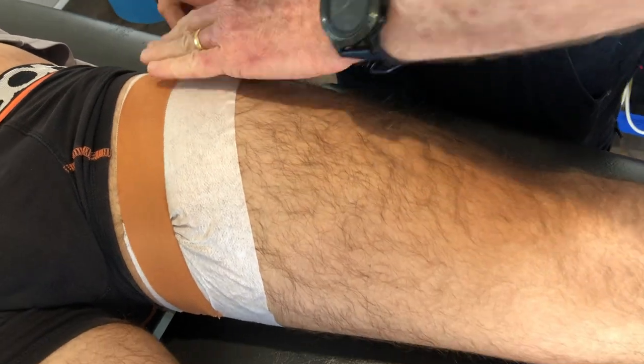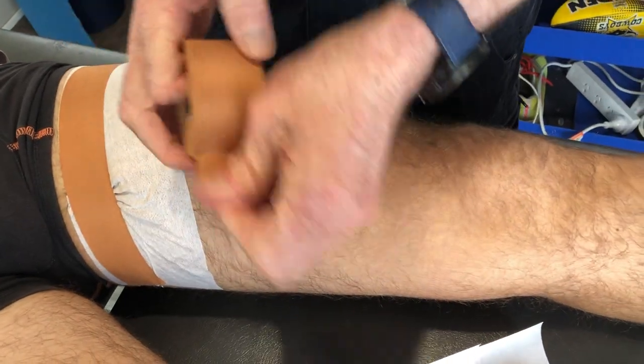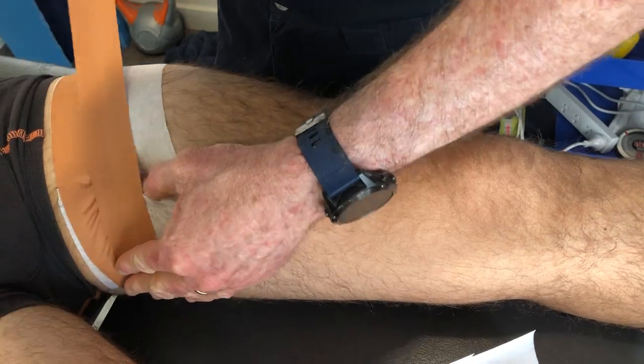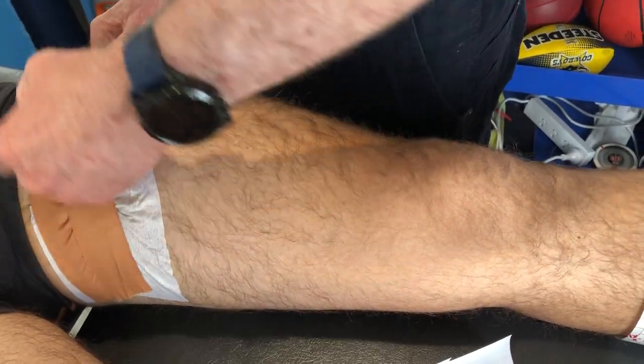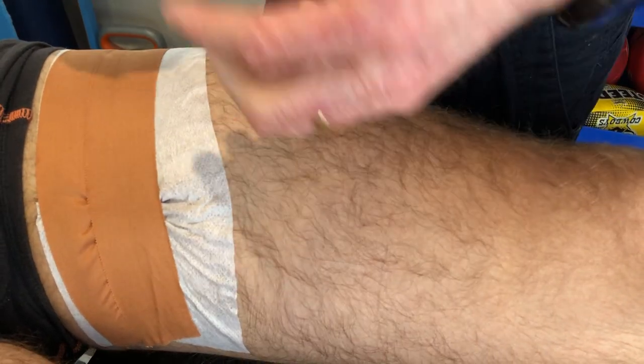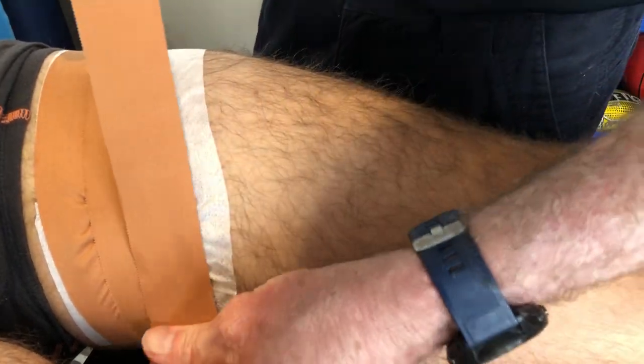Not too much tension through here — we're just sticking that down as an anchor. Same thing here, overlapping, get our tension lines there, just pulling it up. And we're not going all the way around the leg — big mistake.